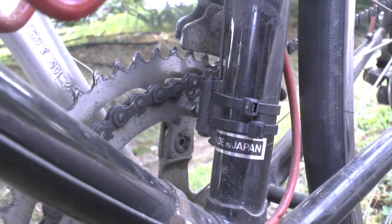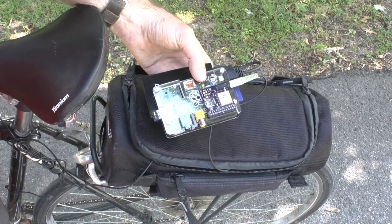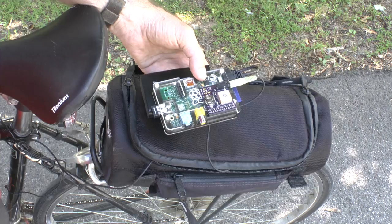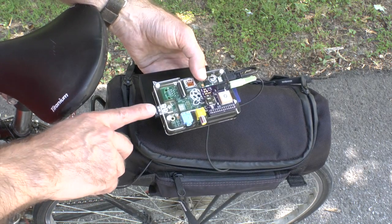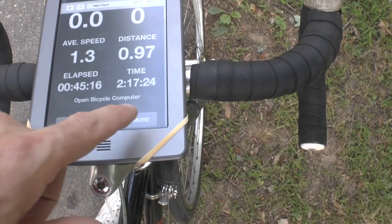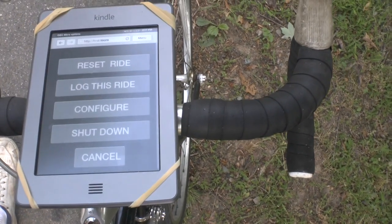So it tells me my cadence and my speed. The Raspberry Pi is a pretty powerful little computer to be toting around on your bike. I've programmed it to serve up a little web app — my cycling computer. It broadcasts through Wi-Fi and the Kindle is merely using its experimental browser to log into this application.